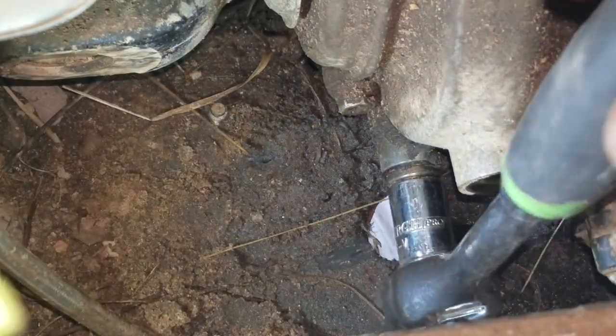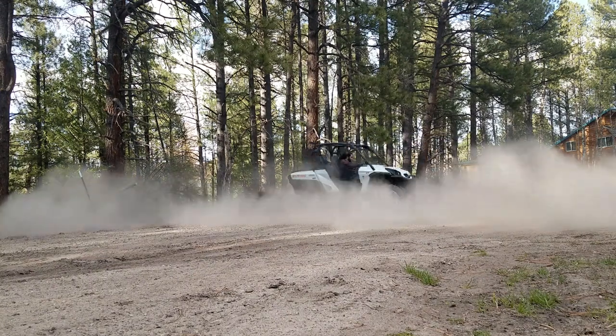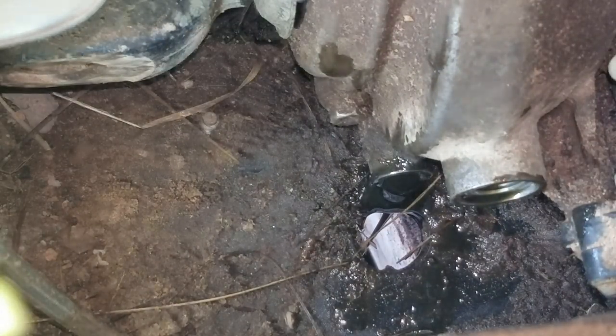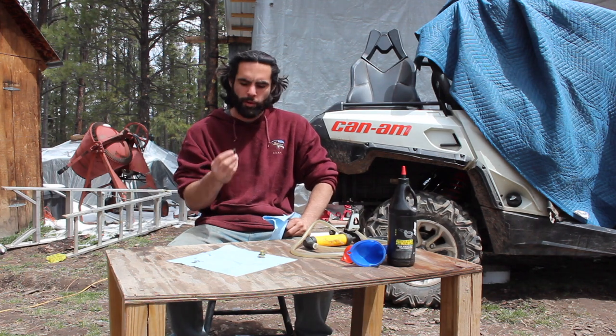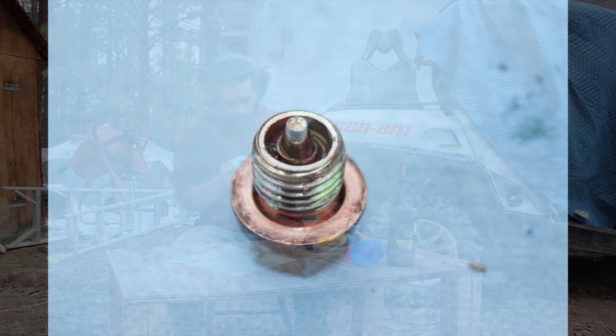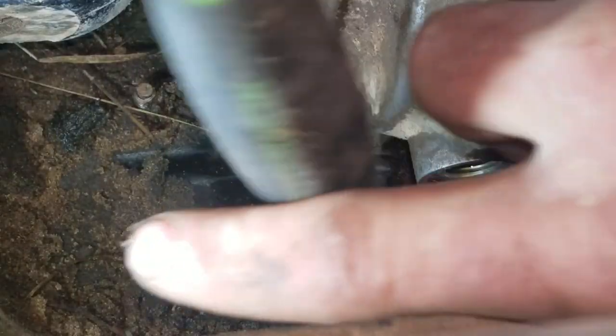Throw a drain bucket under the hole in the skid plate and grab a 13mm socket to remove the drain plug. BRP also mentions this is a good time to clean the vehicle speed sensor, but that's a somewhat technical job involving removing the 4x4 actuator — outside the scope of this video. It might take 20 to 30 minutes to completely stop dripping. The drain plug is actually a small magnet that collects any loose metal or debris in the transmission case, so clean it up along with its copper O-ring before reinstalling. Reinstall the drain plug with its copper washer using a 13mm socket — it only needs around 15 foot-pounds of torque, so stop once it's nice and snug to avoid stripping the threads.